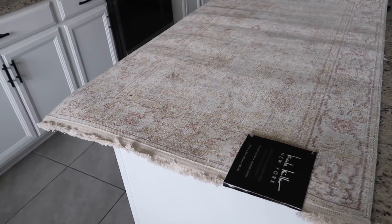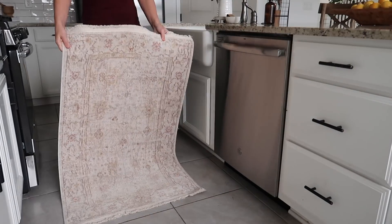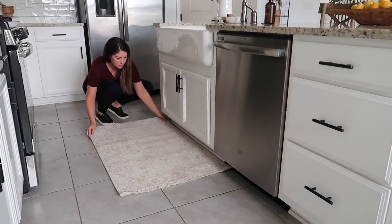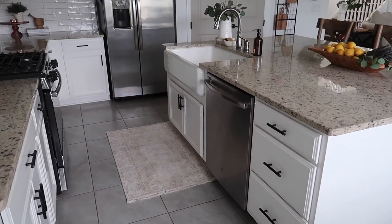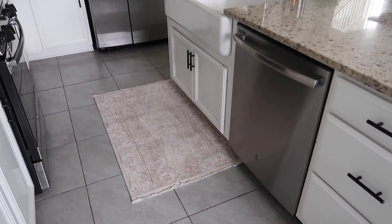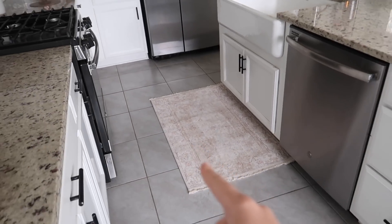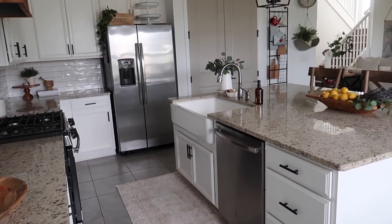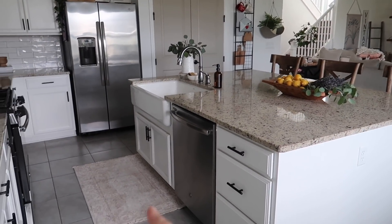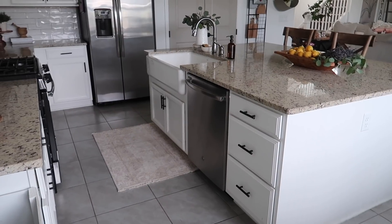Right off the bat I am surprised at how much I like this size. I really thought that I needed something to go the whole length but I think this size looks nice and works well — it kind of complements the sink area and it'll be nice to have somewhere to stand that's somewhat comfortable.